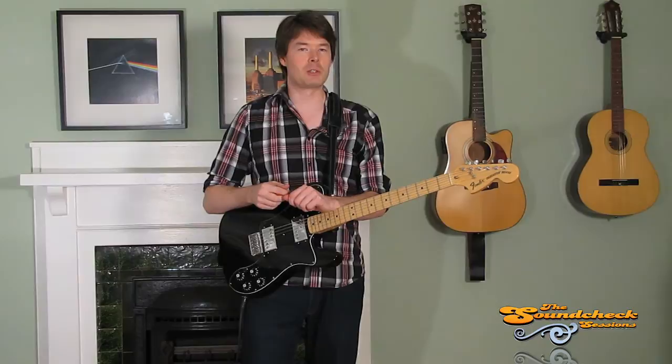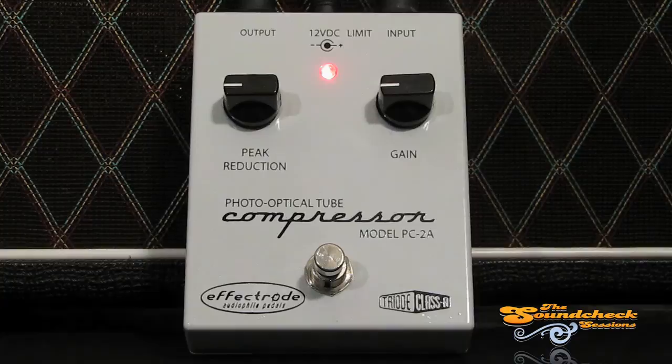This is a pretty basic pedal. We have our Peak Reduction Knob, which controls the threshold and amount of compression. Then our Gain Knob controls the amount of affected signal from the pedal. And lastly, we have our Limit and Compress Switch, which changes the characteristics of the Input-Output Curve. Compress gives you a low compression ratio and is more transparent, whereas Limit gives you a higher compression ratio for a deeper, thicker sound.